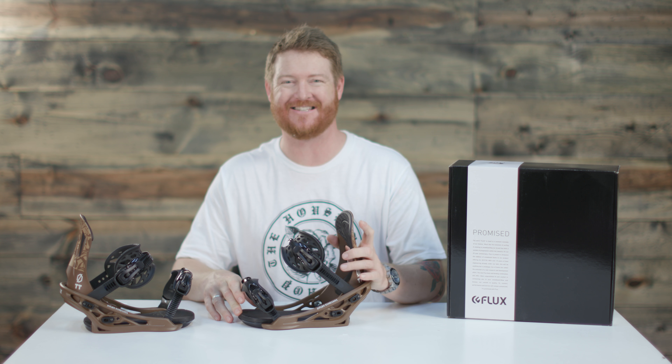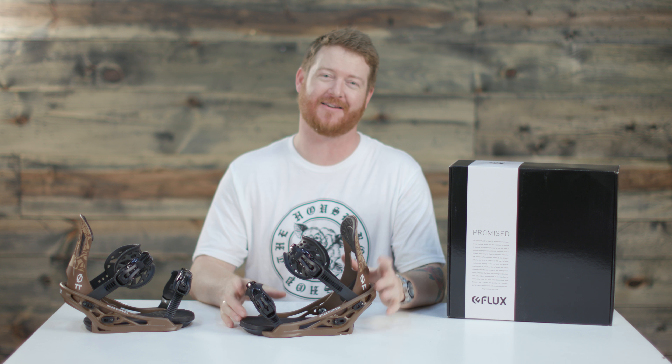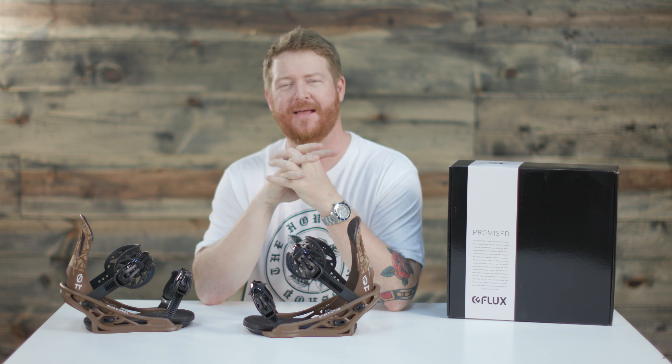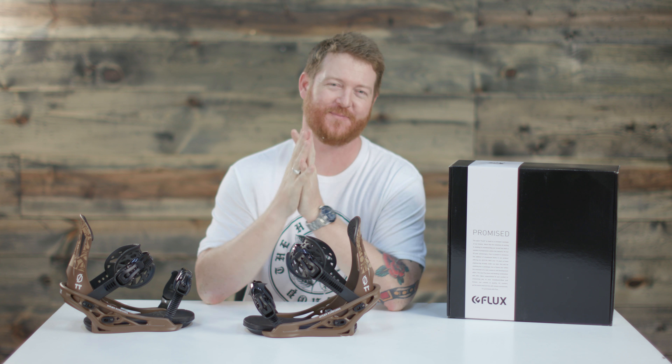This is the Flux TT — a great all-mountain freestyle binding designed for anyone out there from beginning to advanced level and skill. You can check them out at thehouse.com. Leave a comment or a question below, subscribe to the channel, and hopefully we'll see you guys on snow. Peace.